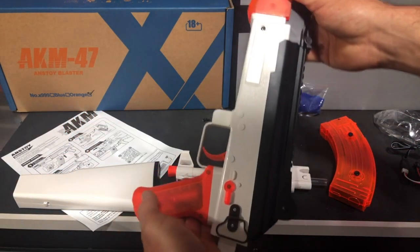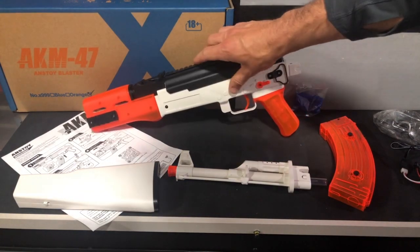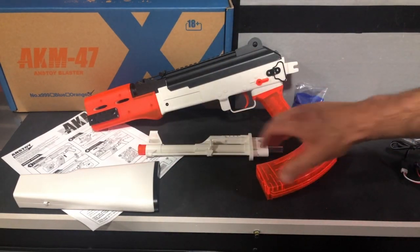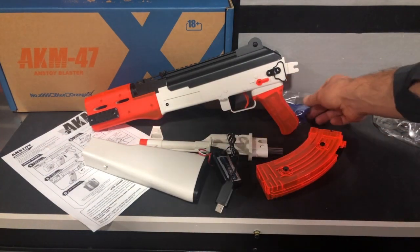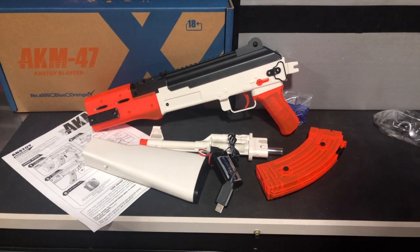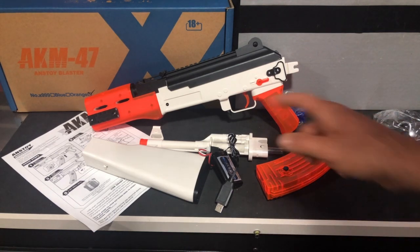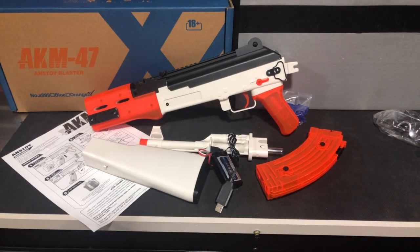You can just feel the weight to it — it's definitely a nice, robust gun. We'll do another video after I get the battery charged, put it all together, get it loaded up, and then we'll do some shooting with it. Again, this is from Anstoy — A-N-S-T-O-Y. This is their AKM-47 gel ball blaster, which they list as Milsim, suitable for adults over 18. It comes in orange and white or blue and white, and the current price on Amazon is $129.99.